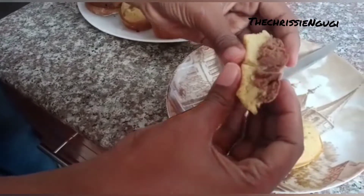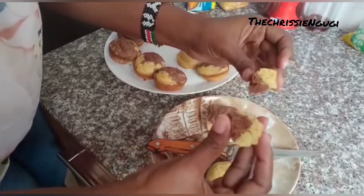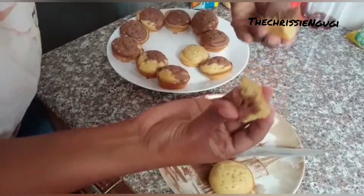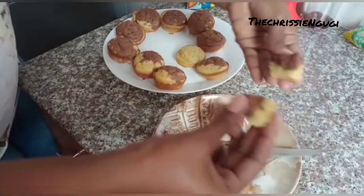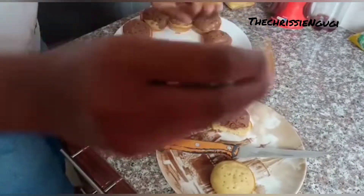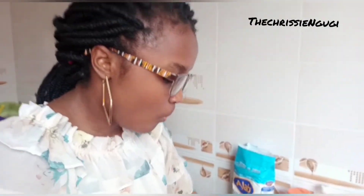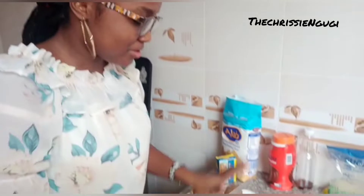Just to see, guys. So guys, the vanilla fluffy — vanilla chocolate fluffy cupcakes. Is that correct? So let's have a test. My guys, you should try this.